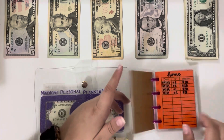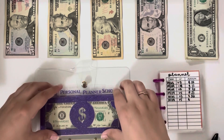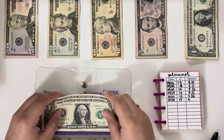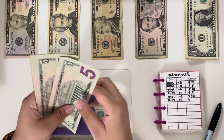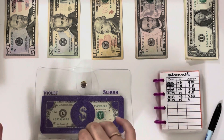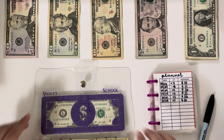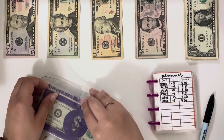Moving on, planner is getting $5 — I know to most people planner would not be getting money over some of these other categories, but that's just me. We now have $31 in planner. There's actually a really good amount and I just need to try my best to save this so I can use it on my next year's planners. That is it for sinking funds.